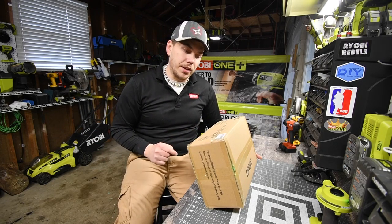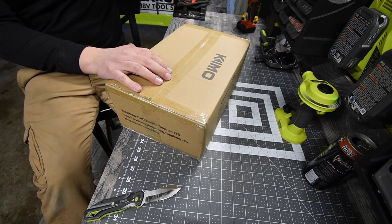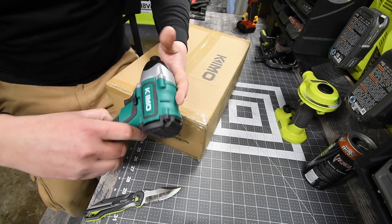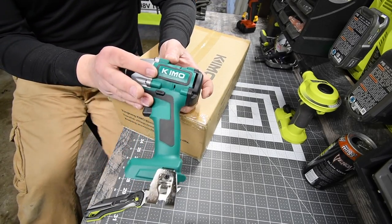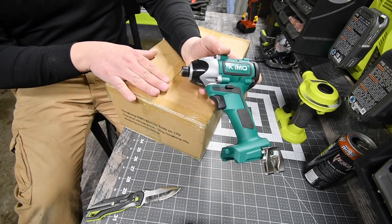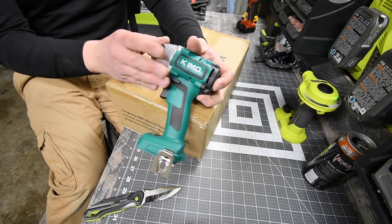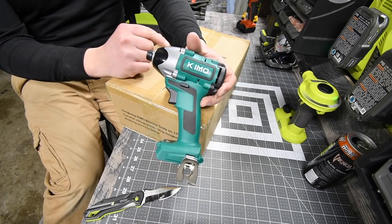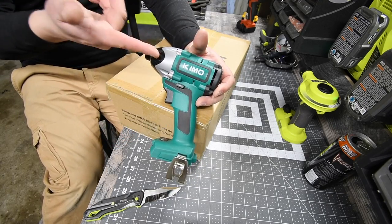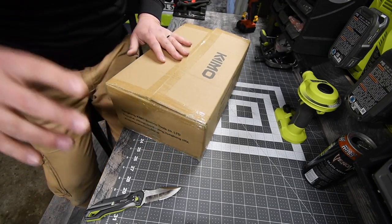Today we're going to test this out and see what it can do and see what's inside. The reason why I got this is because the Chemo impact driver did so well when it comes to views. In the future I want to see if this impact driver does a lot better with a four amp hour battery — and this purchase comes with a four amp hour battery. It did very well for views, so I wanted to do another one since the public seemed interested in Chemo. I'm going to continue that.